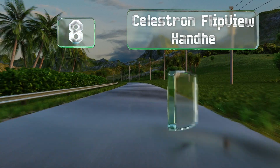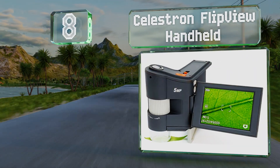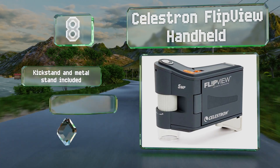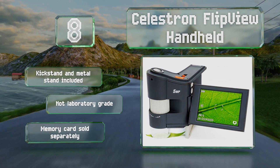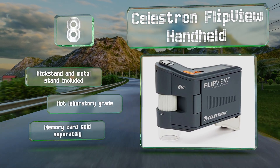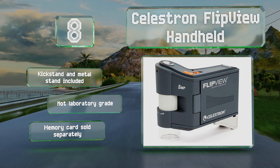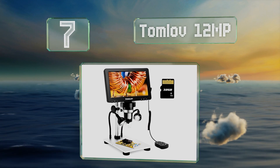At number eight, the Celestron Flip View handheld is a lightweight portable option with a three inch screen that opens out and rotates 270 degrees. It can magnify up to 120 times and capture both photos and videos that are easily transferable to a computer. It includes both a kickstand and a metal stand; however, it's not laboratory grade, and note that a memory card is sold separately.